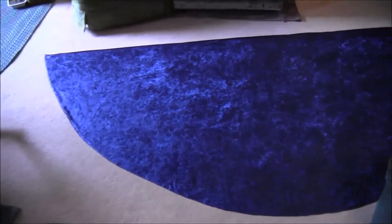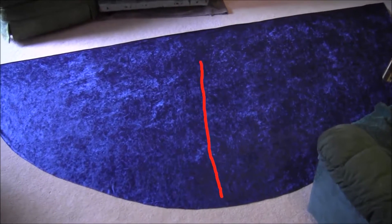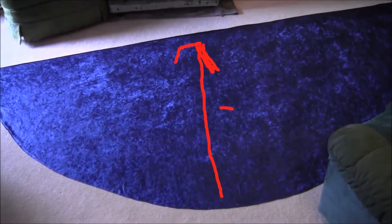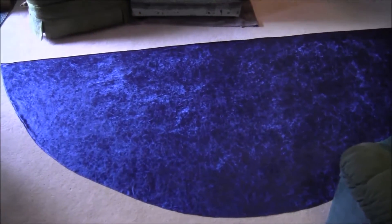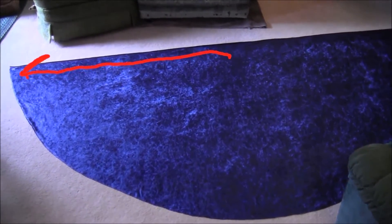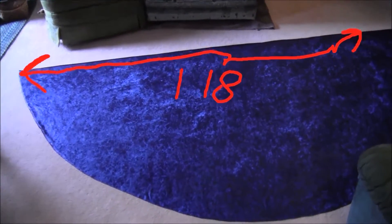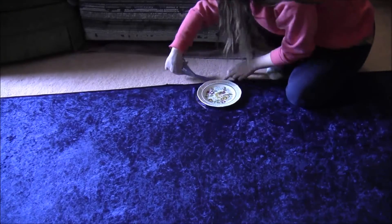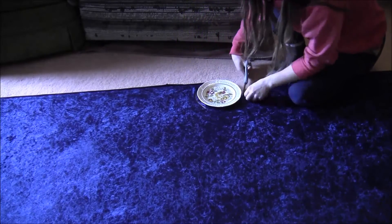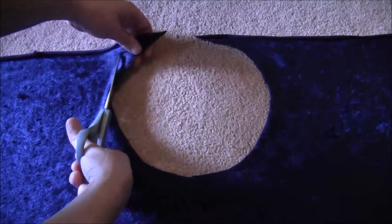Cut a semi-circle of blue crushed velvet material. The center of that semi-circle should equal your measurement plus the 7 inches — in my case, 59 inches. The flat edge of the semi-circle should be double that, so 118 inches. Then cut along the flat edge around something like a plate that's 7 inches wide — that's going to be the neck hole. Take your scissors and cut off the little triangles to even it out.